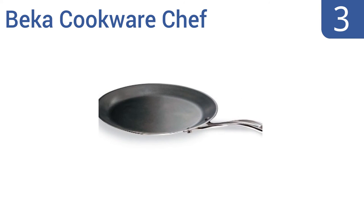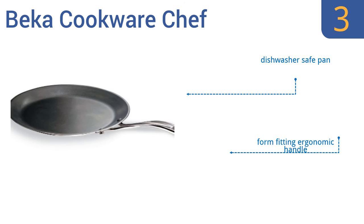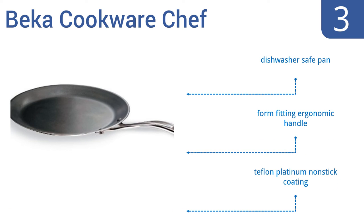Nearing the top of our list at number 3. The Becker Cookware Chef Pan is comprised of high-quality stainless steel and is exceptionally durable, able to withstand rough cleaning and years of use. It's a great choice for crepes, pancakes, and other flippable foods. This is a dishwasher-safe pan that features a form-fitting ergonomic handle and a Teflon platinum non-stick coating.